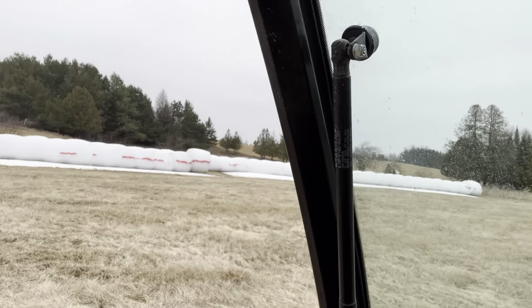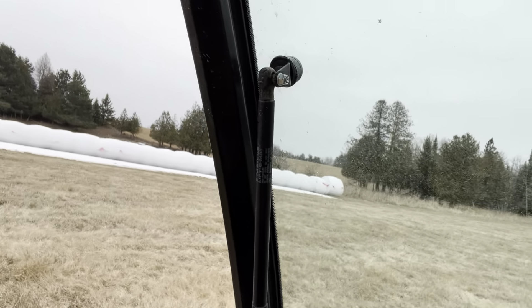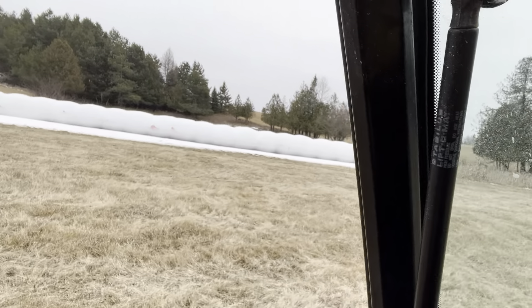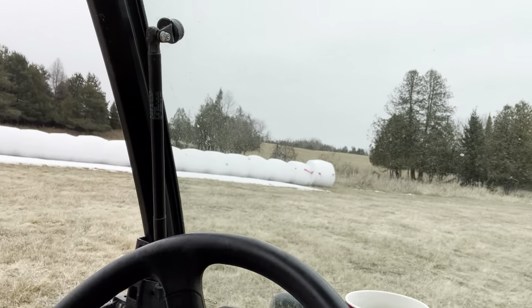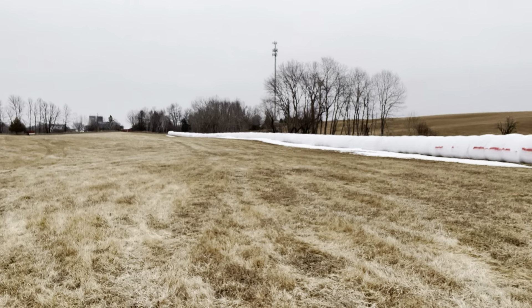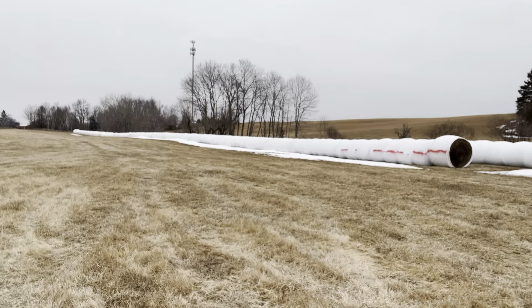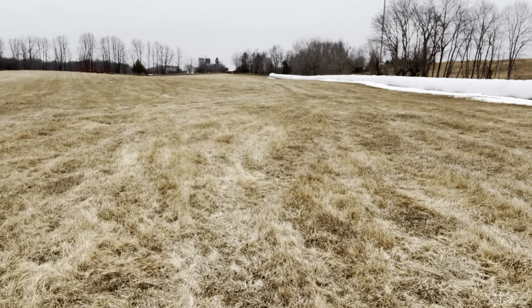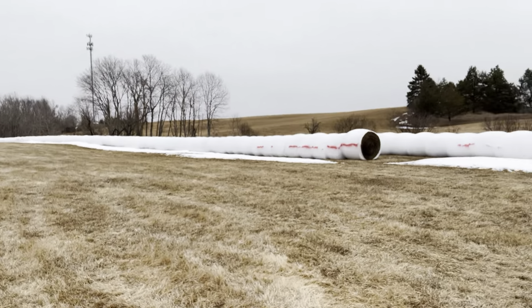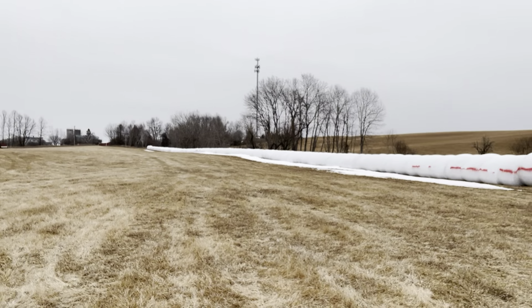The last thing I need is a snowmobiler around — maybe six, seven, eight beers deep — running into one of these, unfortunately losing his or her life, and the farm disappearing. I'll be real honest with you — I ended up upping my general liability policy on the farm because of that. Not a lot, but that's the reason you see some of that red paint. That's all I'm going to say on that.